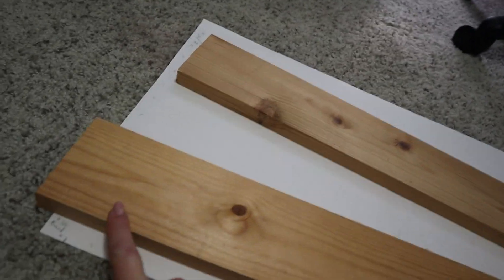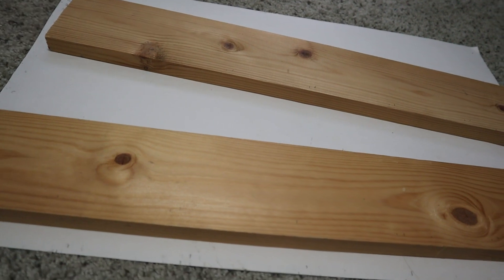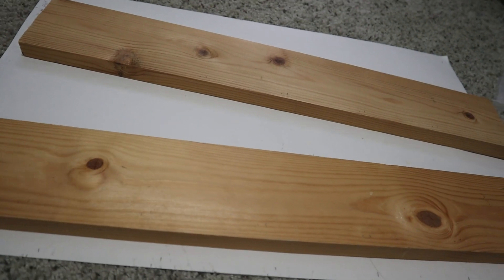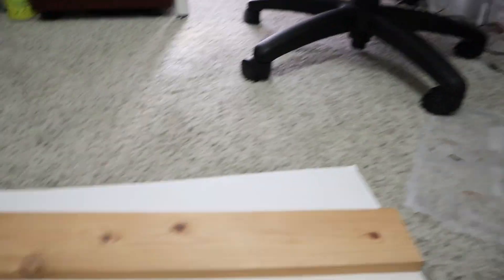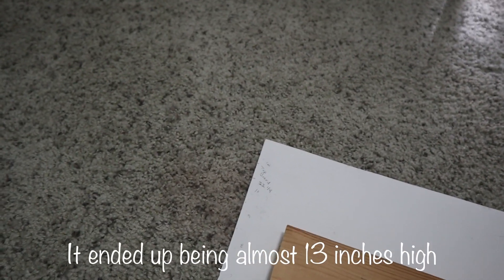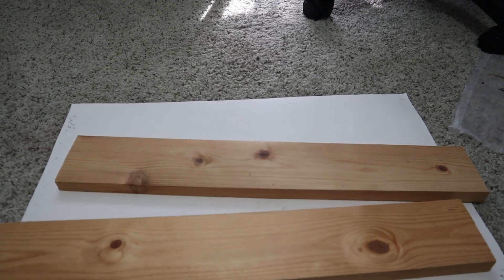I'm going to have six rows and then 10 high, so I'll be able to fit 60 ink pads in here. I think I have 30 something, but I'll have plenty of room to grow, or I can use the extra spaces for my reinkers. I'm also going to have a little storage box on top. I made that piece 14 inches so there's extra coming up above the 12-inch frame, which is three quarters inch thick boards.